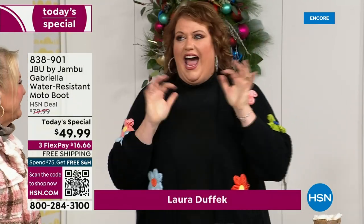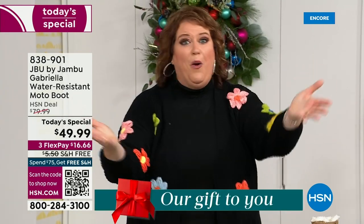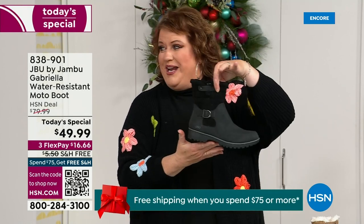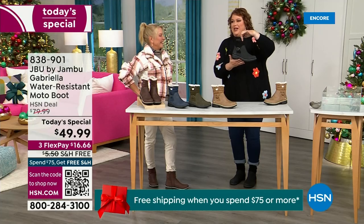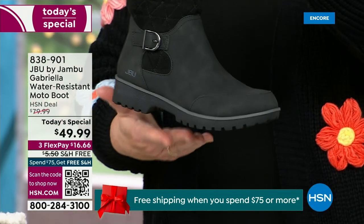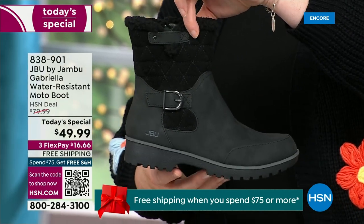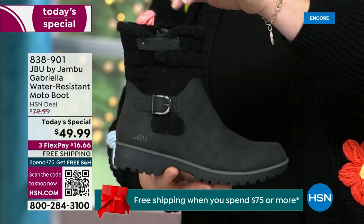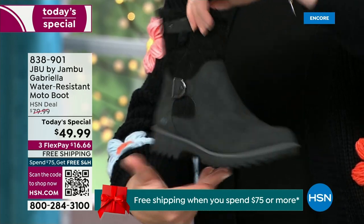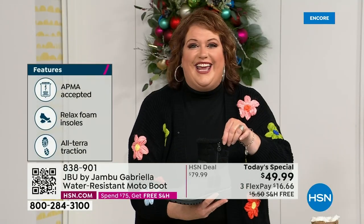When I said how many of us go to look for a winter boot and say 'bring on the plainest boot you have' — nobody does that. We loaded Gabriella up. She's fashionable, she's smart, she's water resistant, she's got the seal from the American Podiatric Medical Association. She is warm, comfortable, lighter weight, with a beautiful zipper on the side so she's functional and easy to get in and out of.